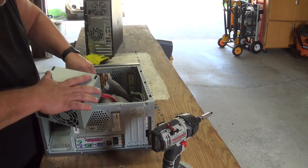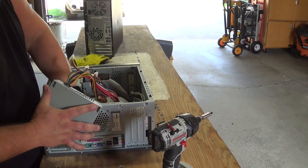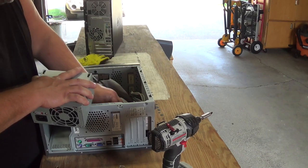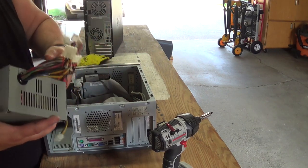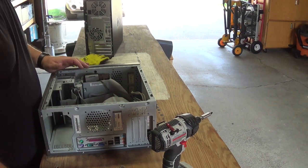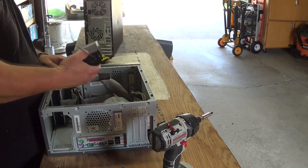So we've got Mr. Power Supply, which appears to be in full working order. I'm going to put that aside. These I like to sell in lots — five power supplies for forty bucks or something. It's better than what you're going to get at the scrapyard.